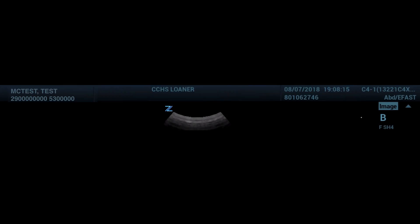We are now ready to scan. The screen will now have the patient information, the users for the study and the date, and the probe and preset that is in current use.